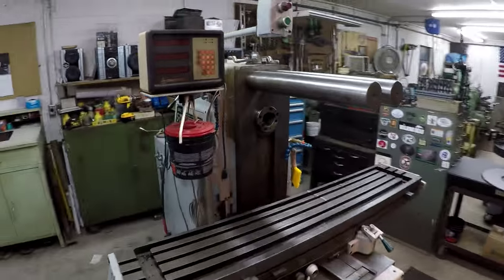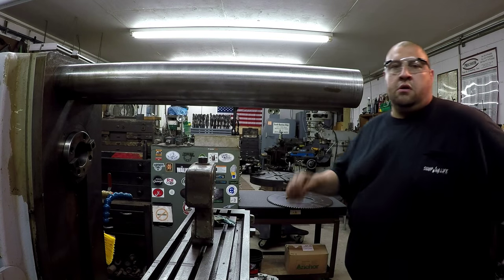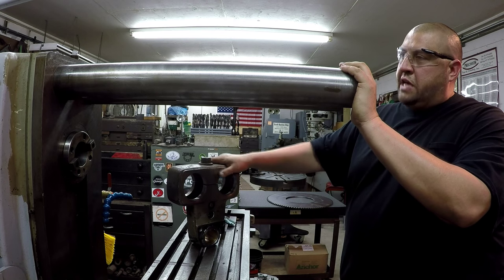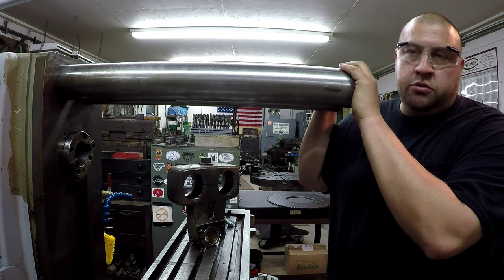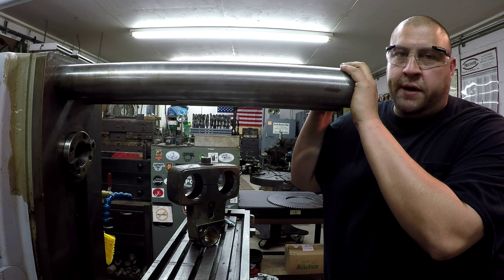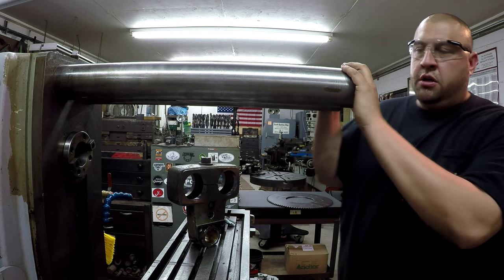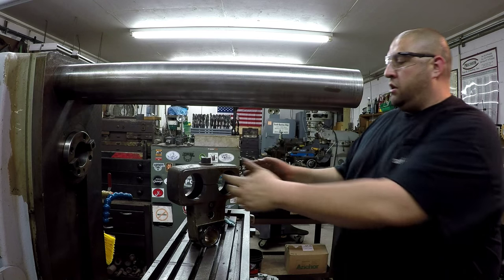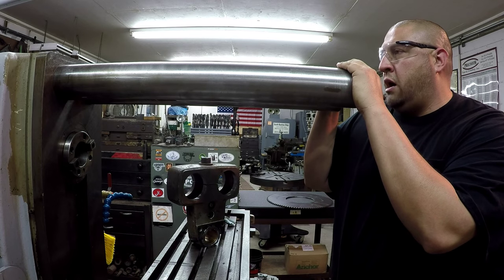Let's go ahead and mount up our arbor support which is right there. The arbor support actually doesn't need to go on yet because I need to find what cutter I'm going to use - I don't know if I'm going to use an inch and a quarter or a one inch arbor. I'd rather use my inch and a quarter if I can find the right slitting saw that I need. Once I find the cutter then I'll go ahead and stick the arbor in here, snug it up with the draw bar, and then stick the arbor support on out here.